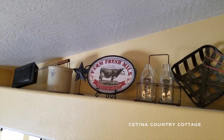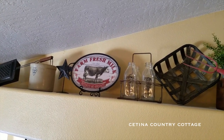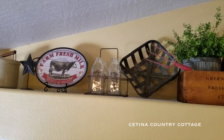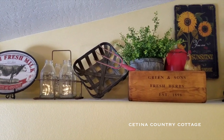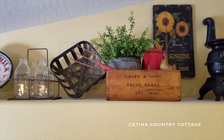Sorry if the camera's a little wobbly, but these ledges are very high. I was standing up on a step stool with my cell phone attached to a selfie stick that I purchased just so that I could record this video for you all.